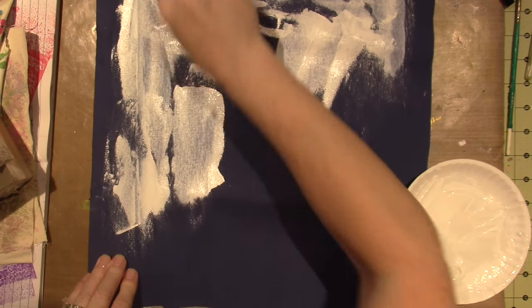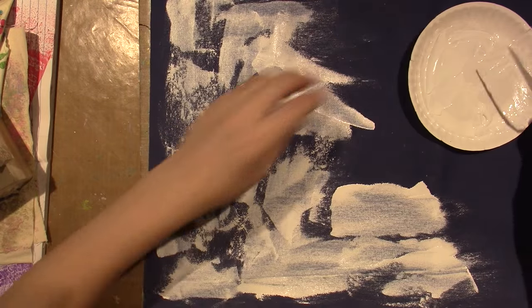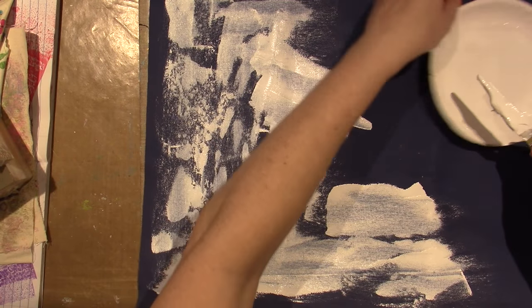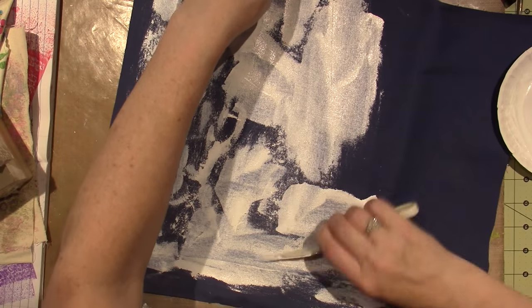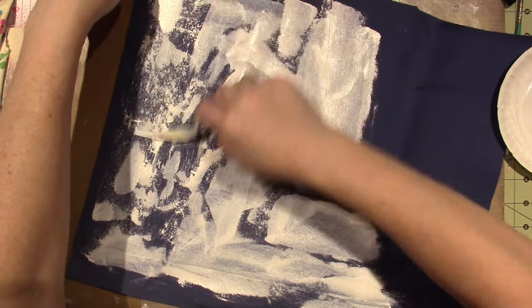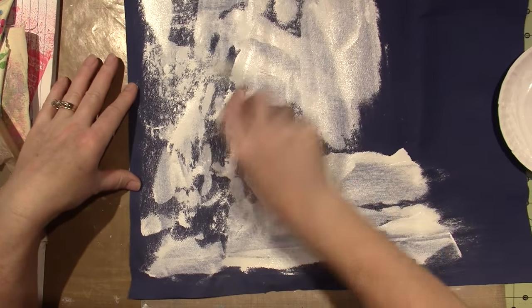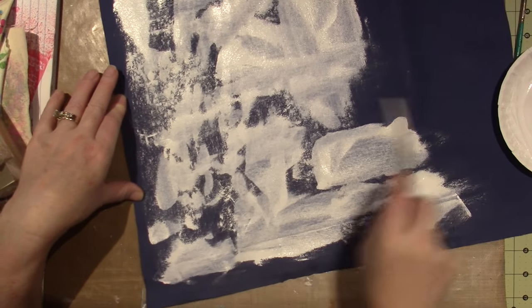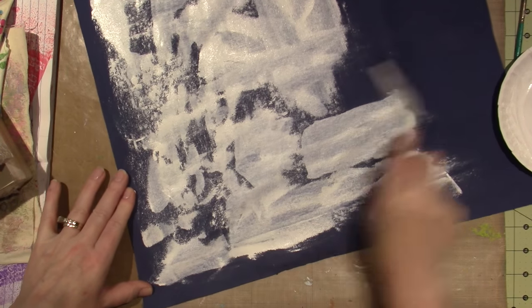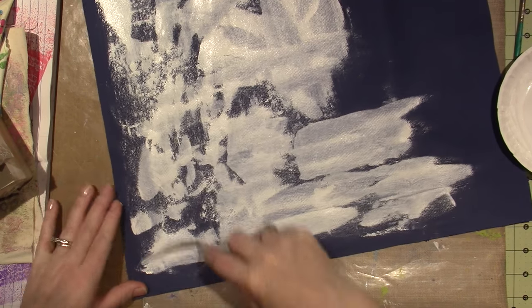This is a pretty stiff fabric, and I don't need tooth because it's already got tooth. So I just decided to try this because I had it. I painted on fabric before — I have a bag over there I'll show you in a minute.